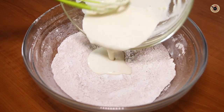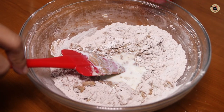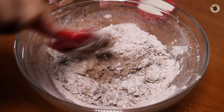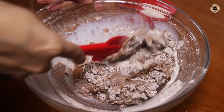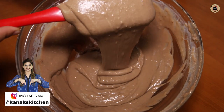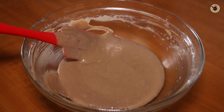Now gradually add in the wet ingredients into the dry ones and mix it well. Then simultaneously keep adding some water or milk, whichever you like, to adjust the consistency. It should neither be too thick nor too loose, but slightly on the thicker side, just like a cake batter. For this, I've used almost half a cup of milk, which is around 100 ml. The batter is forming a ribbon consistency — that's the perfect consistency we're looking for. Now let the batter rest for about 3-4 minutes to puff up.